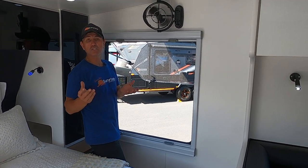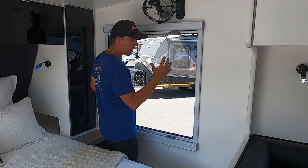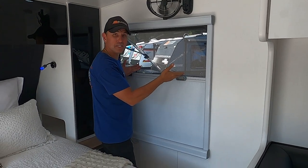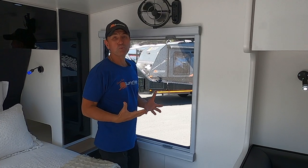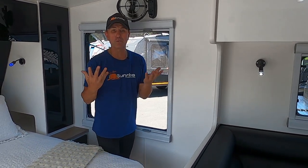As I touched on earlier, we use Aussie Traveler windows — we use the biggest windows possible. They're double glazed with a proper blockout and fly screen that comes down. As you can see, on this van I've opened up all the windows — it lets in a lot of natural light but also a nice breeze.